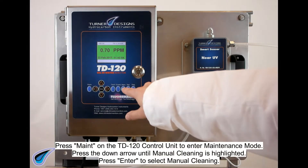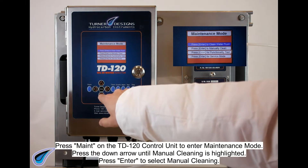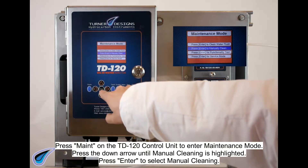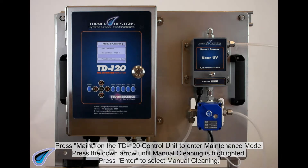Press MAINT on the TD120 control unit to enter maintenance mode. Press the down arrow until manual cleaning is highlighted. Press ENTER to select manual cleaning.